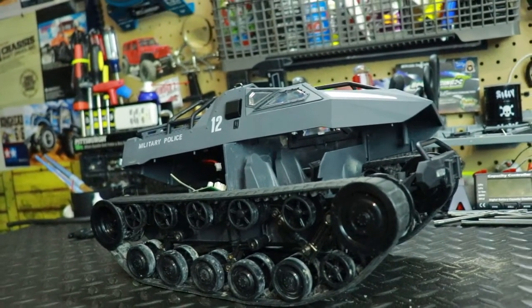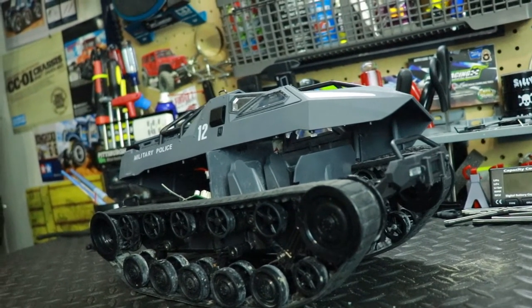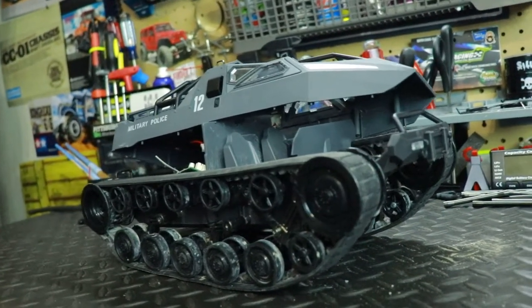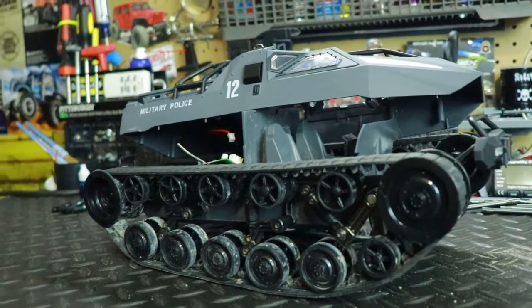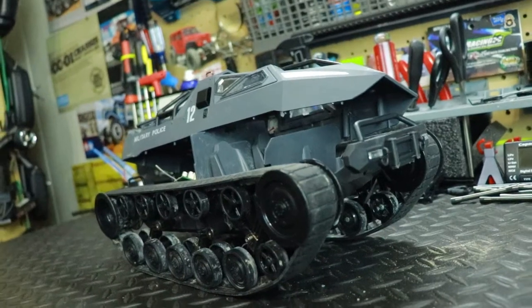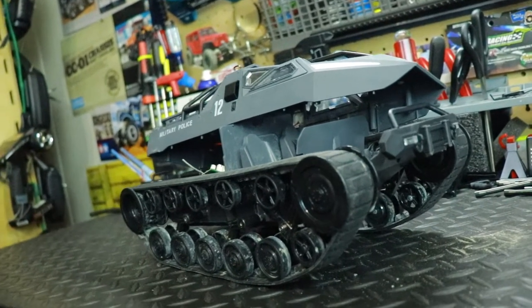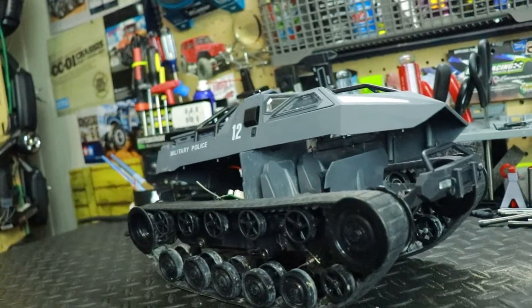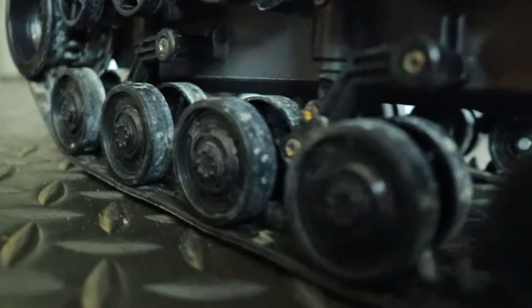So let me tell you the story. I took the tank out the other day for its first official run, doing the video for it. I had a lot of fun running this vehicle in the backyard — ripping up, jumping and stuff. It's so much fun driving this vehicle. Towards the end of the video, I decided to run it in a burn pile that my dad had done a few days ago, running through ash and throwing up white ash everywhere.